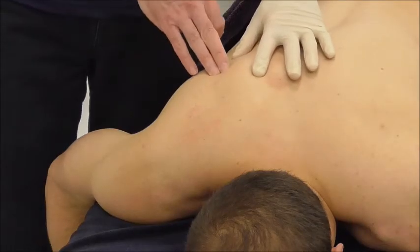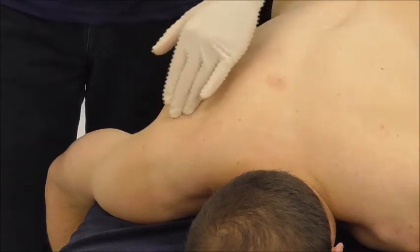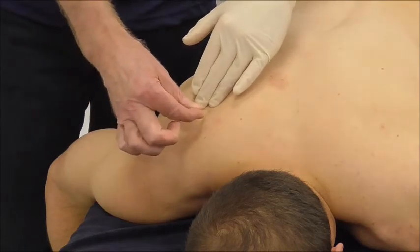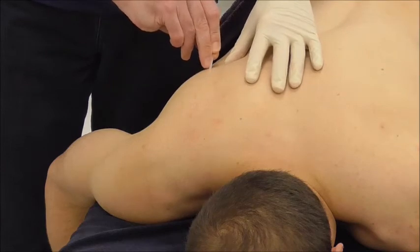When we come to the infraspinatus, the technique is exactly the same. Whereas with the supraspinatus we angle towards the spine of the scapula in one direction, for the infraspinatus we would angle the other way towards the spine of the scapula.